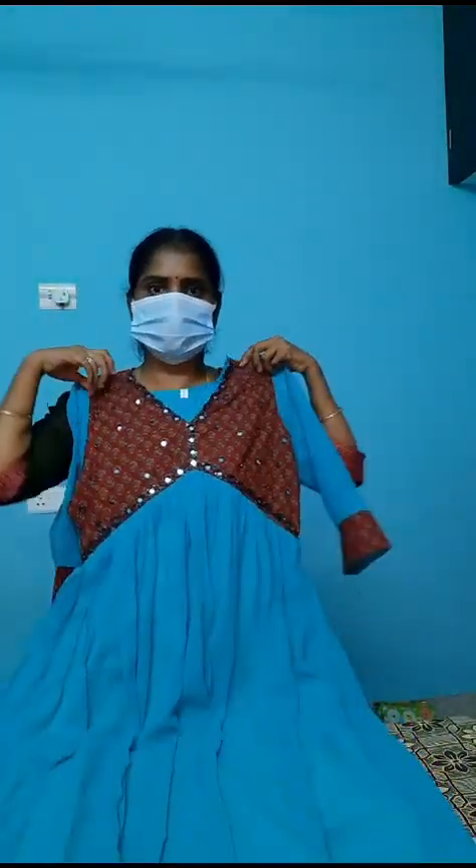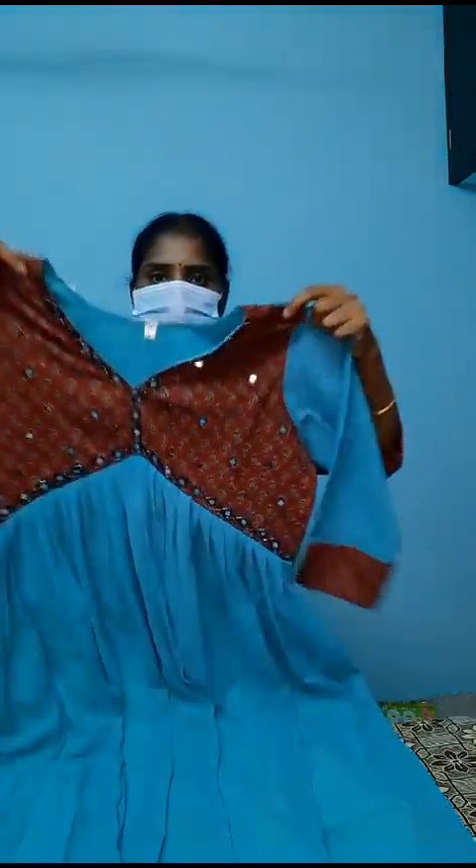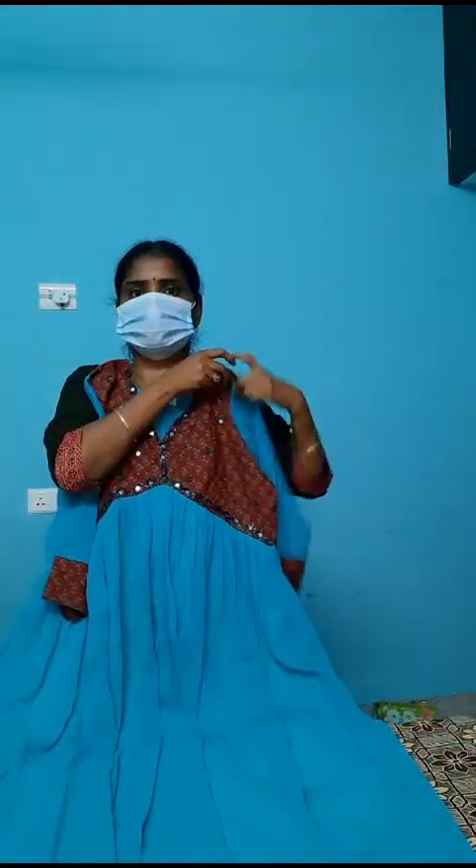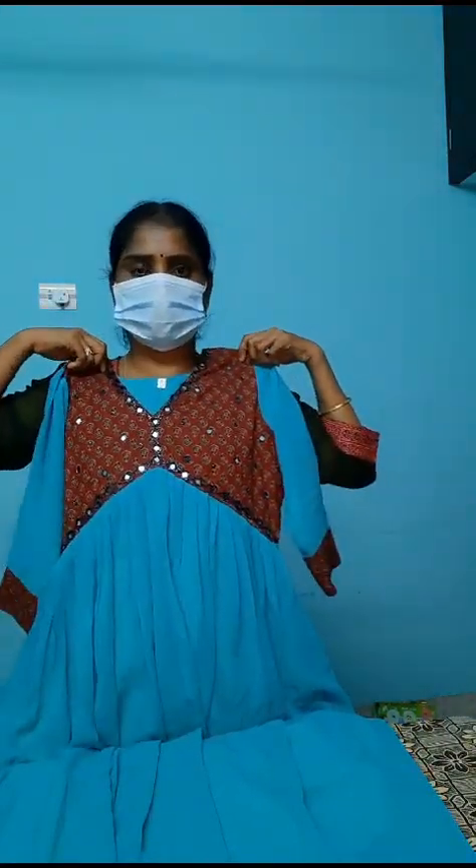Here you can see the patterns on the bottom part. You can see the blue detailing from the bottom part. You can see the beads on the bottom part. Look how nice this one is. With the lining, you can see the designs on the sides of the sleeves. This is also available for M to XXL size. You can take a screenshot for WhatsApp booking.